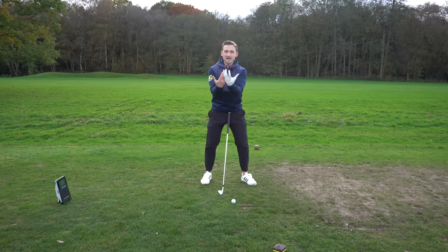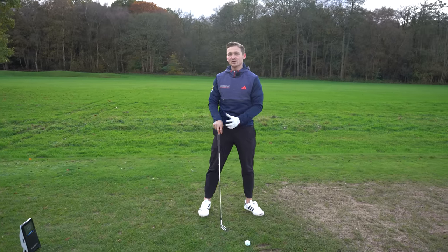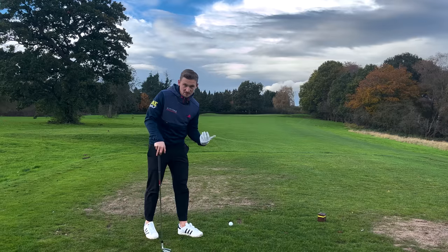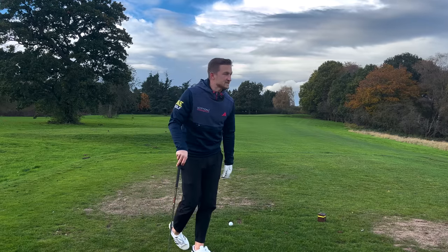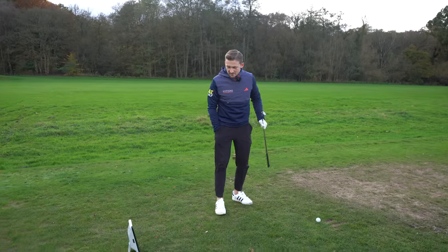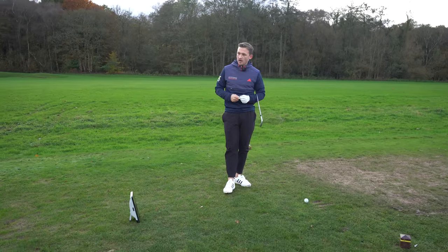No matter what club you've got, we want roughly the same hand span distance for every single shot, because that's going to help make the golf swing replicate over and over again. We forget about that, but it's a swing we need to make hopefully as little as possible — though we know we'll make it at least 60 to 70 times in a round.